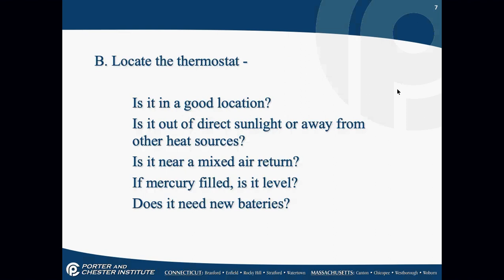Thermostats being in good condition are pretty important. Mercury thermostats — try to eventually get the customer to switch over, as mercury is a hazardous material, and they need to be perfectly level to work correctly. Thermostats should not be in direct sunlight and should not be over heat sources. You'd be surprised how many times I see a thermostat mounted above a lamp — it's not going to read right. Is the thermostat near an air return? That's the best place for it to be.